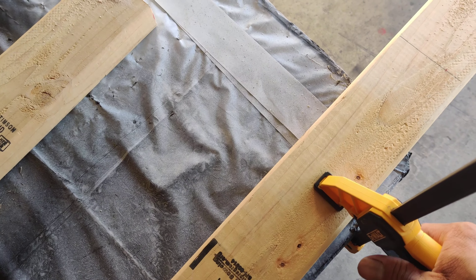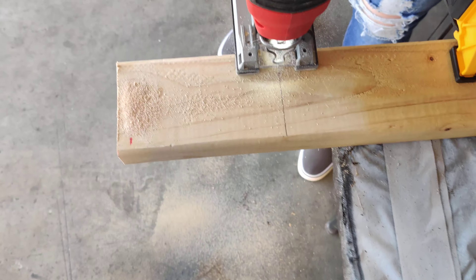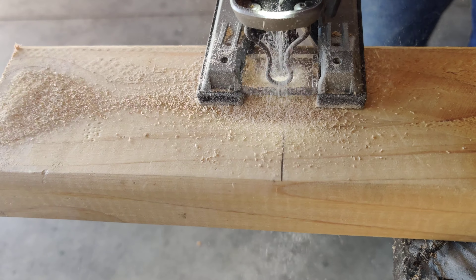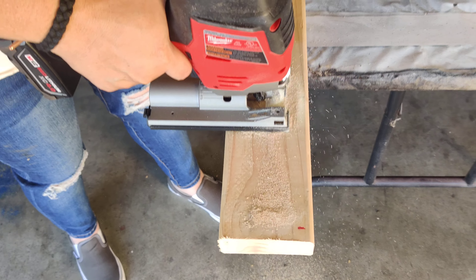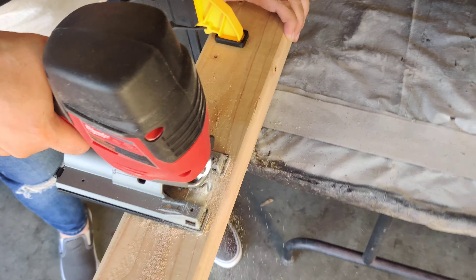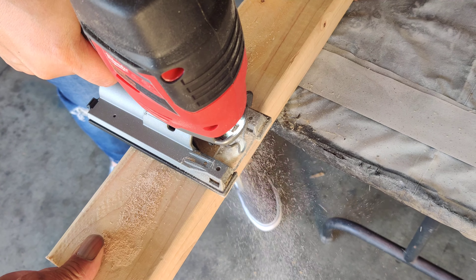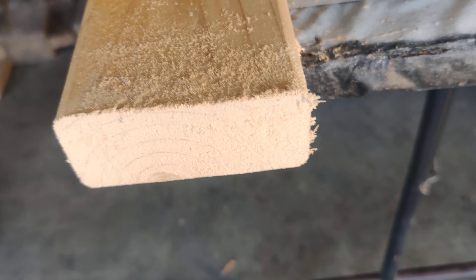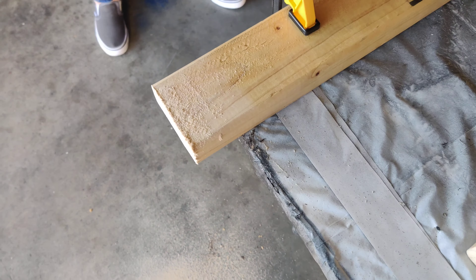Her second cut in her entire life, and all of you are seeing it live. Take your time, take your time. Live action for you guys — fantastic! Wow, that is excellent everyone. That is her second cut ever in her life with a power tool. She's using a Milwaukee M12, so if she can do it, of course all of you super pros out there can do it.